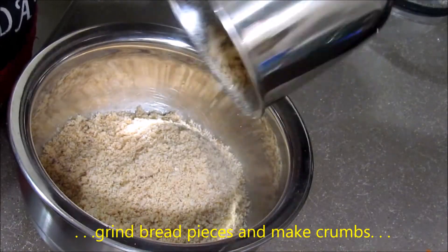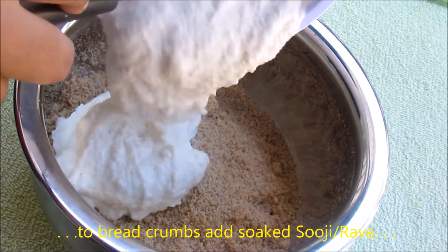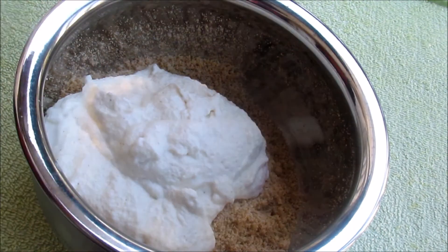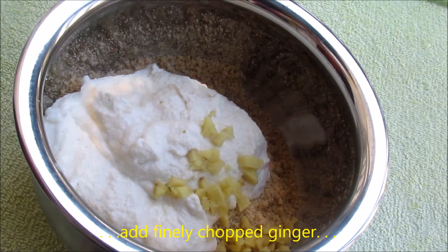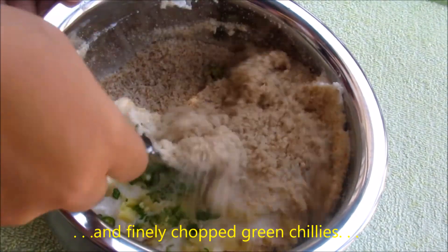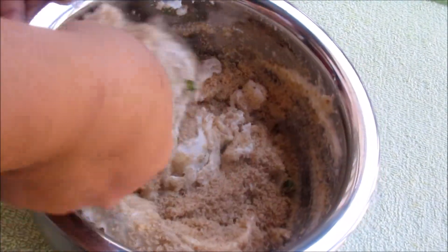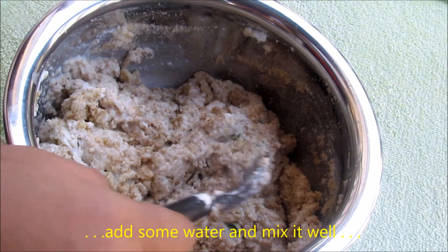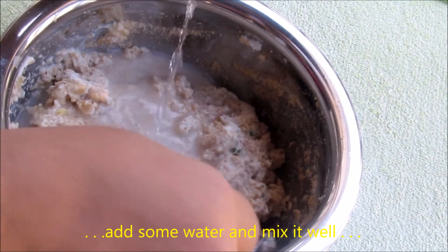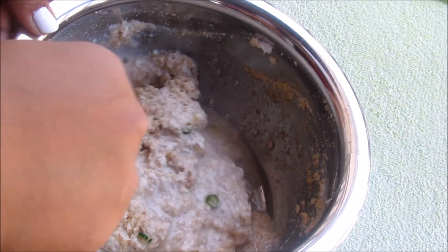Now let's transfer the bread crumbs into a bowl. Add the rava which we soaked already. Add finely chopped ginger pieces. Add finely chopped green chilies. Mix them well together. The consistency of the batter looks thick, so let's add some water and mix them well together.